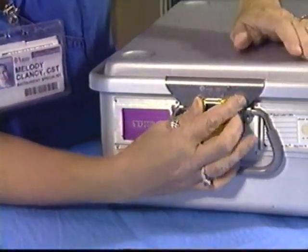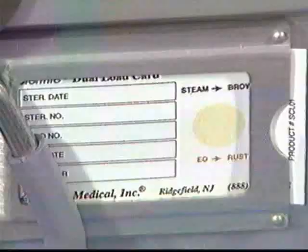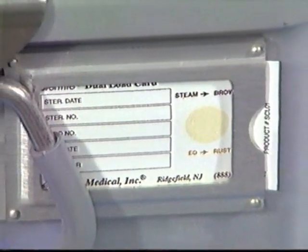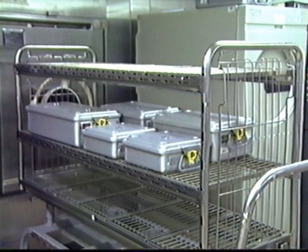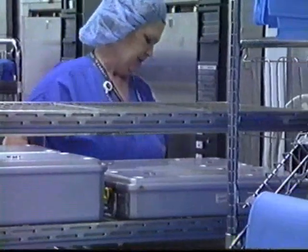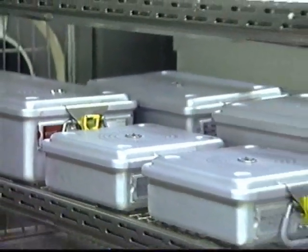Thread the guide on the Stereotype tamper evidence seal through the lock holder and secure. Repeat on both latches. An external indicator should be attached to the container at this time. Place the Stereotype container flat on the shelf of the sterilizer cart. If needed, up to three containers may be stacked and processed in an autoclave.